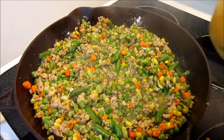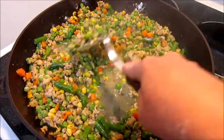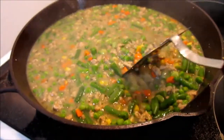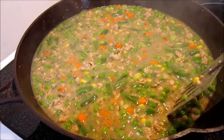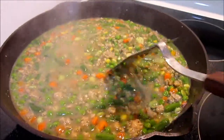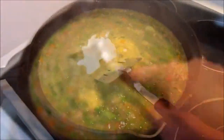Add your chicken broth slowly and stir — you will see it thickening. Let it simmer for a couple more minutes. Next, add your cream of chicken and then your sour cream, give it a good stir, bring it back up to heat, and then turn off.